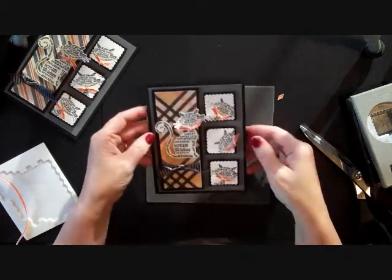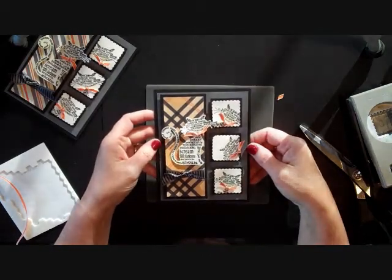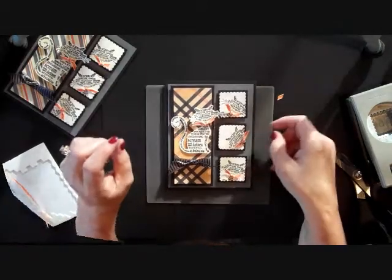And there you have our awesome little feline cat card. Hope you enjoyed it — take care.